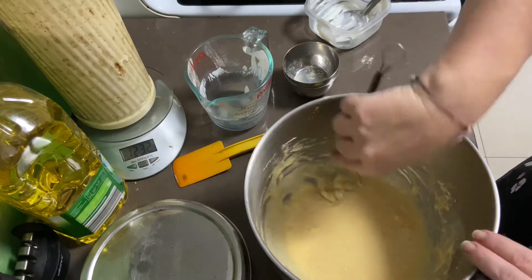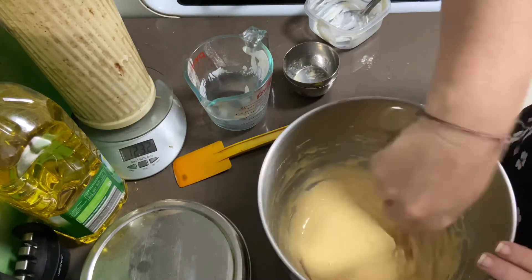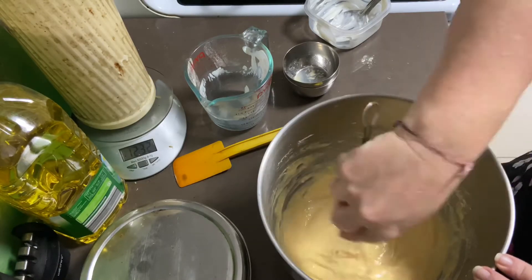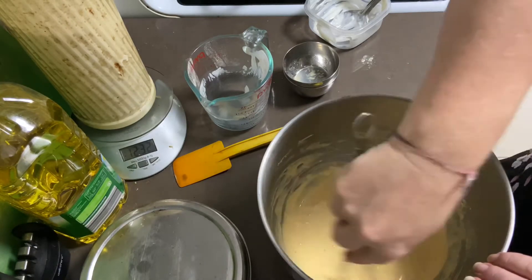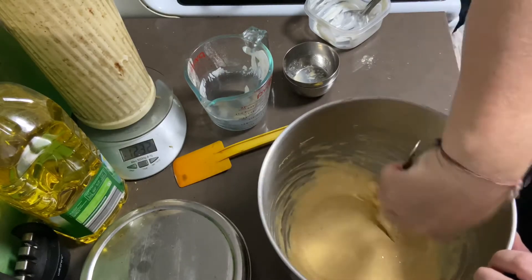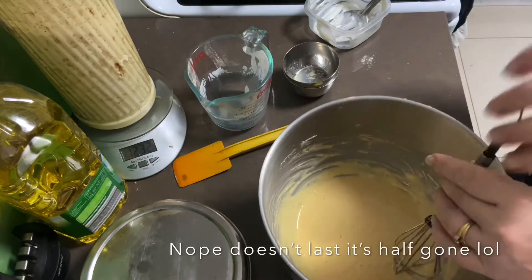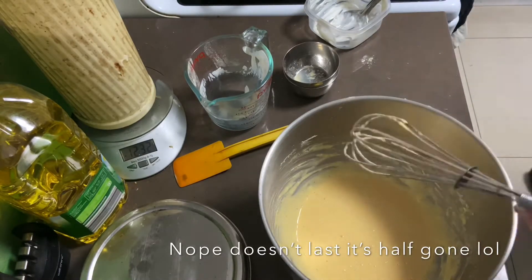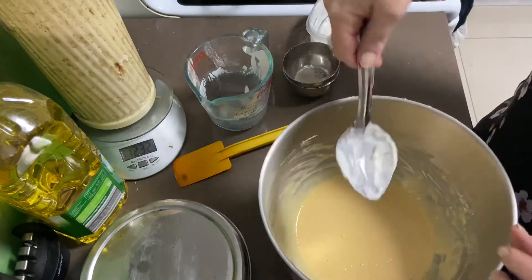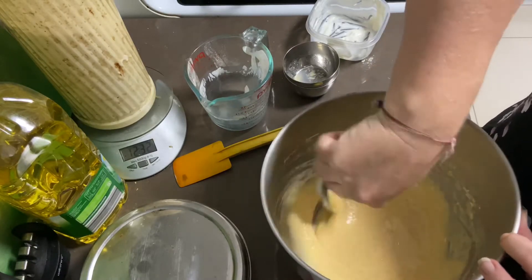Now you can see it's quite runny, but that's all right because the eno will help with the fermentation. This does not last long in my household — I love this one and my husband also loves this one. Getting my whisk ready, and I'll mix in whatever's left on the spoon from the yogurt.